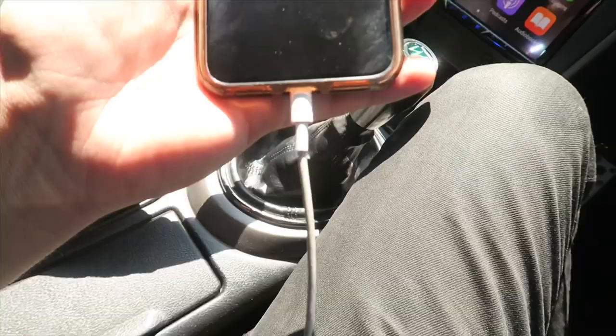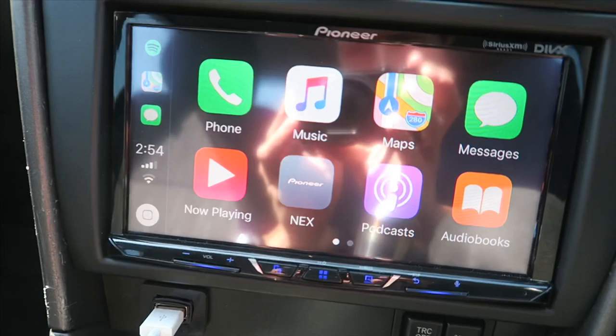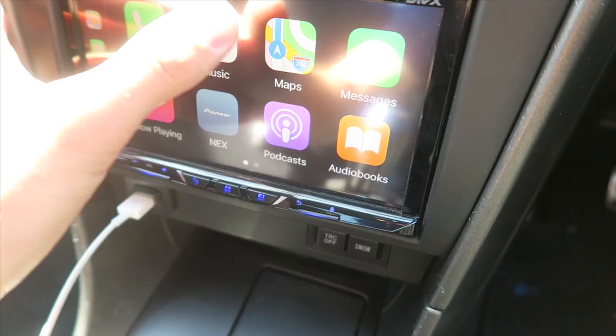I wanted to show you guys some of the features that the deck has. As soon as you plug your phone in, Apple CarPlay comes on, and basically that's pretty much just like the iPhone is on your head unit, your deck. So you've got your phone, your music, your maps, your messages and everything.